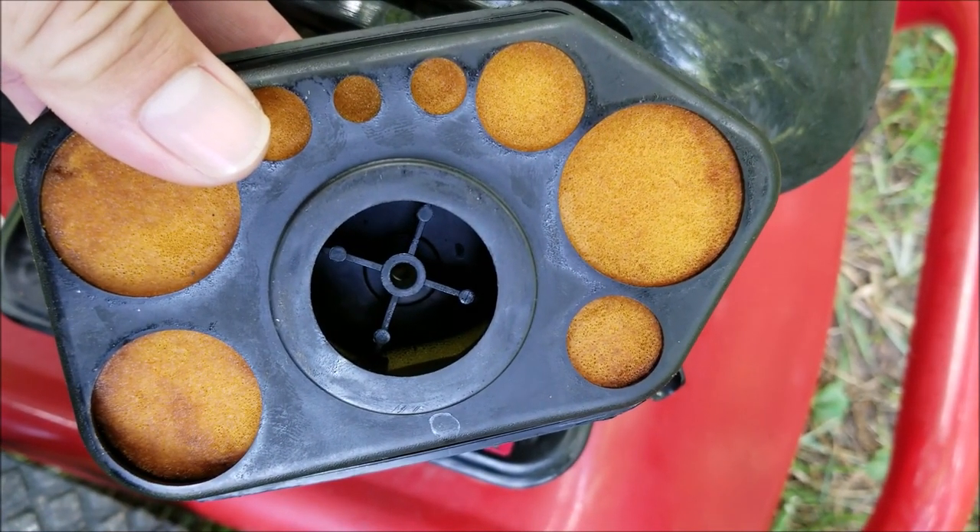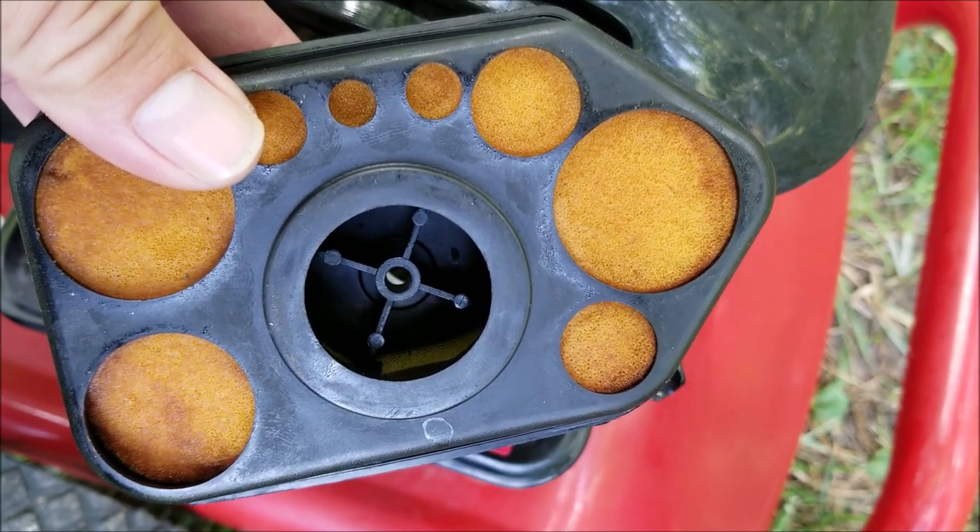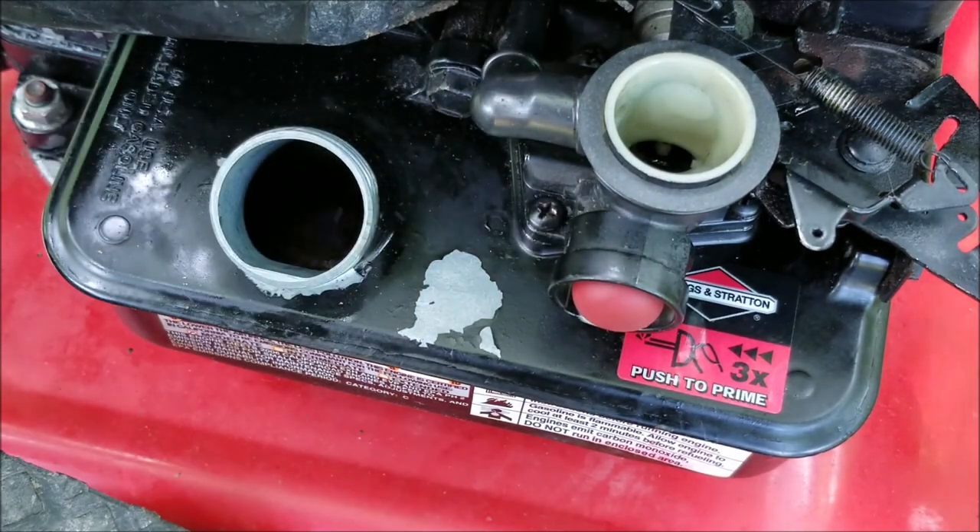Also make sure that the air filter is clean where these circular holes are. These have a tendency to get covered with dirt, and if yours is dirty you can clean it with soap and water or just replace it.